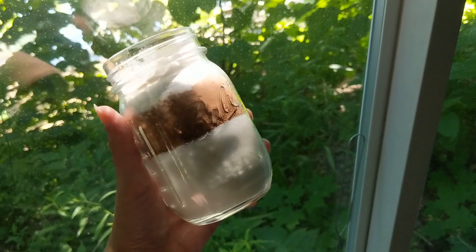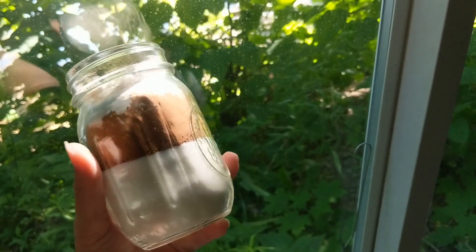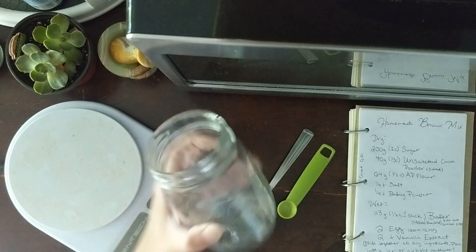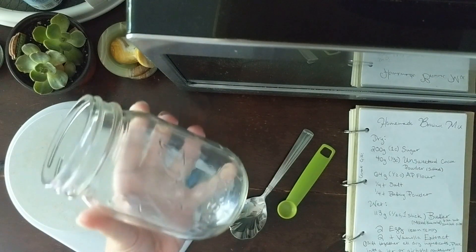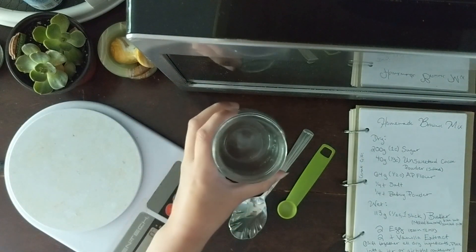Before you start this DIY, you're going to want to find any kind of vessel that's capable of holding two cups. I personally love using mason jars, but you could use any kind of reusable glass jar or even a plastic bag if you don't have anything. That'll definitely work.